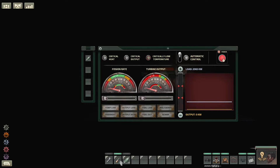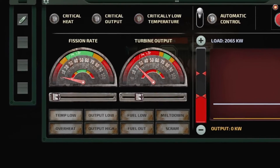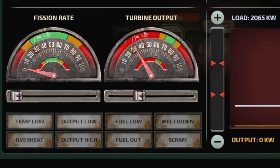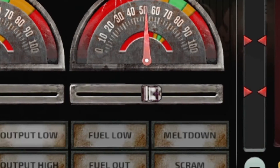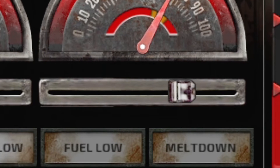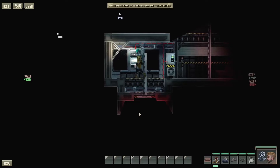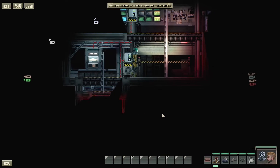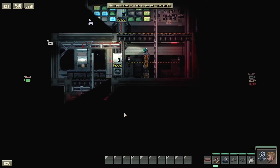Instead, the bar slowly inches along at a snail's pace — move, you piece of sh— It became apparent that a solution needed to be put forward. Something that could outperform the automatic control system while still using as few components as possible.